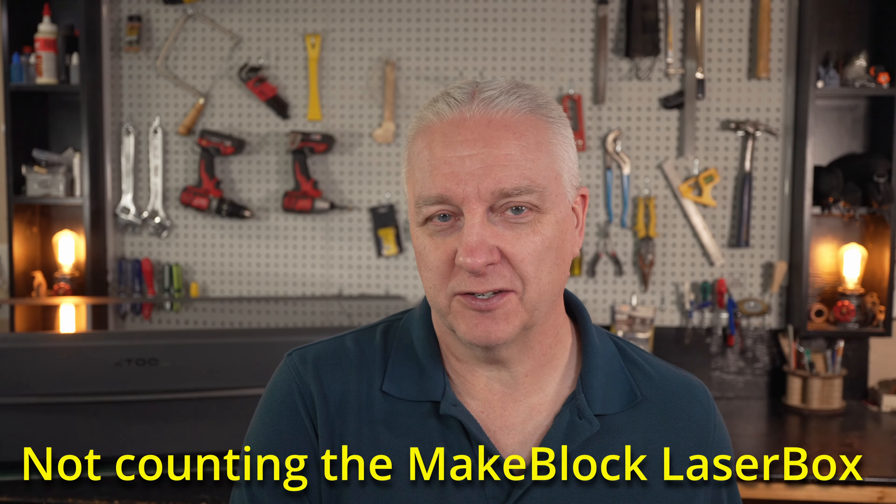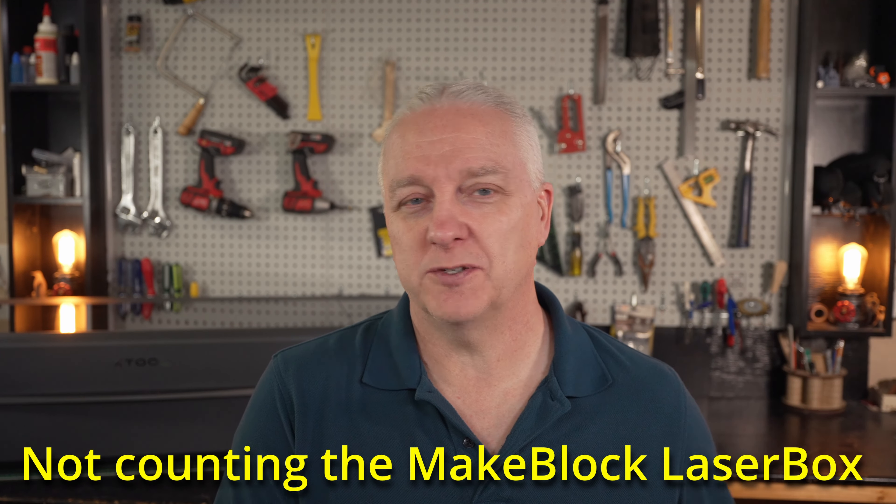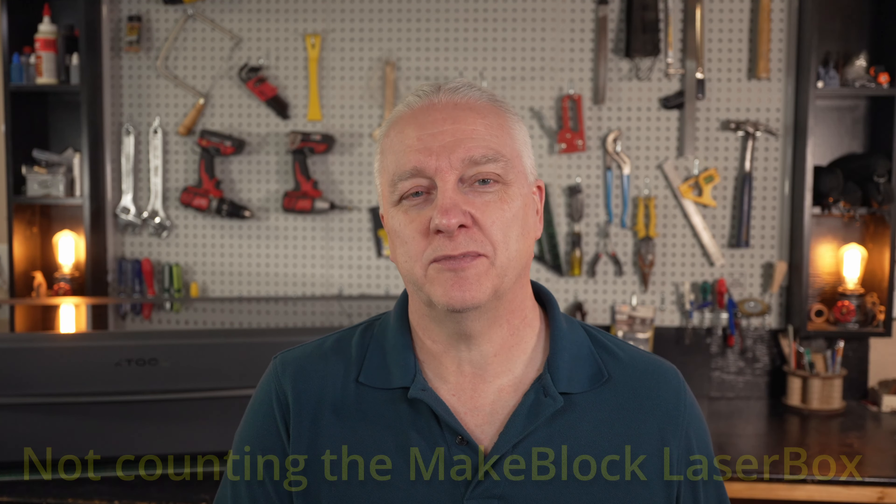Hey there, it's Steve. And if you couldn't tell from that introduction, this time we're looking at the XTool P2. This is a 55-watt CO2 laser, and it's XTool's first foray into the CO2 space, and I think it's a great first attempt.